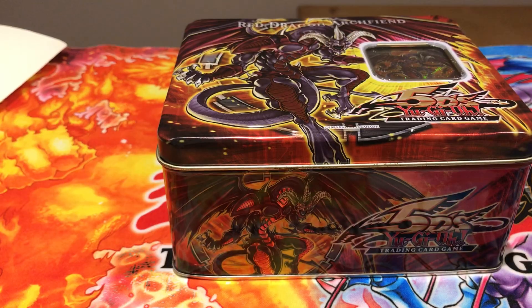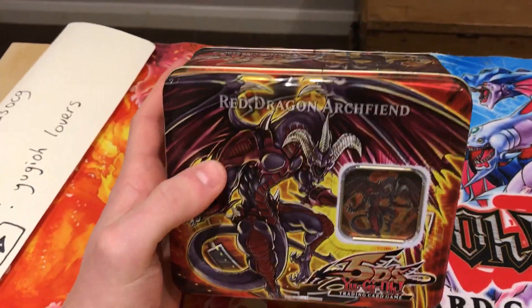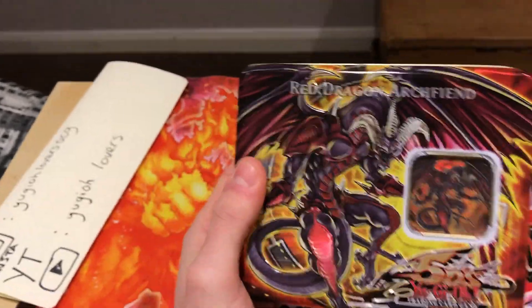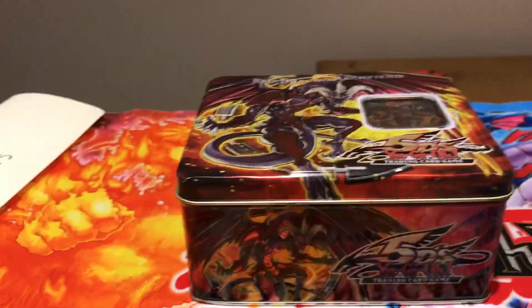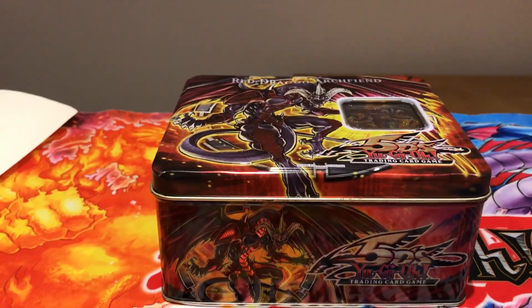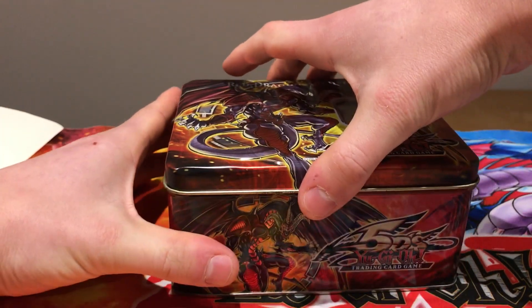I will be opening this Red Dragon Archfiend tin. It is Red Dragon Archfiend — I'll tell you a little bit about this tin. So this tin itself, as you can see, is not sealed, has no factory seal on it, but I managed to purchase it on eBay for a really very good price — 21 pounds, so that's about 25 dollars. I showcased it in my mail day video. So without further ado, there's no cling film to open, so let's just pop it open.